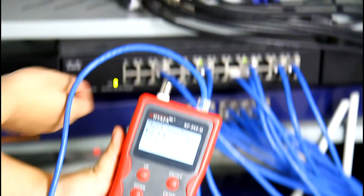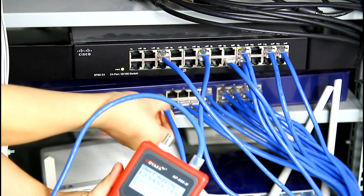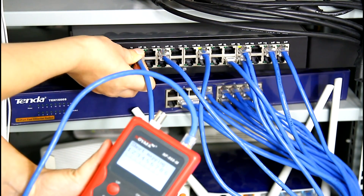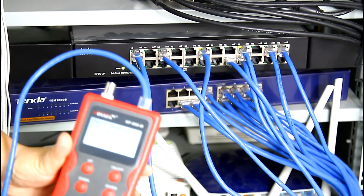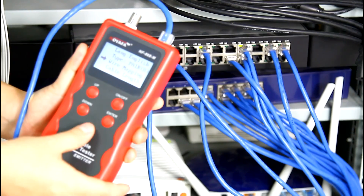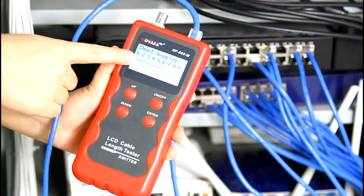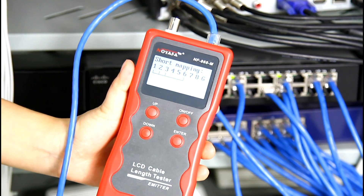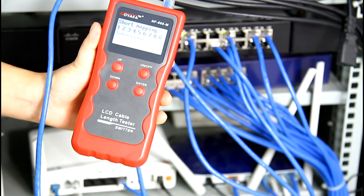The result can be different when we verify cable continuity from different switches. Insert the end into another switch and test again. As the result shows, 1, 2, 3, 6 is short. This result also means this cable is a good one.